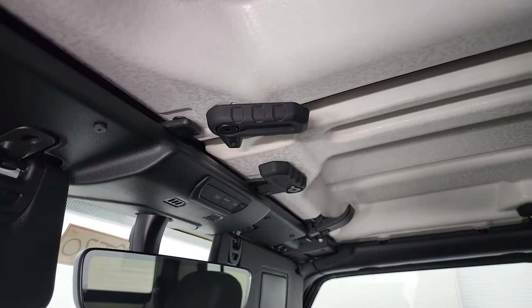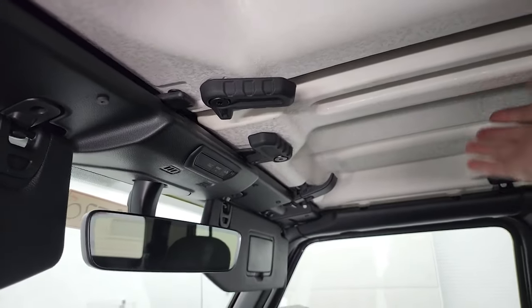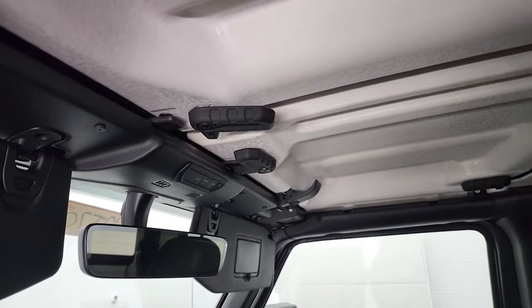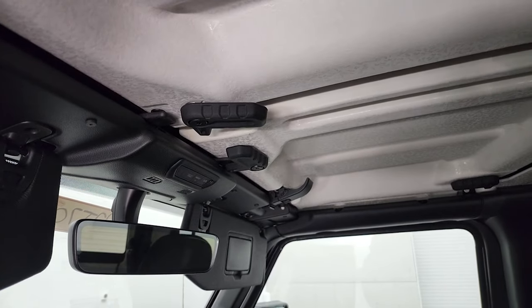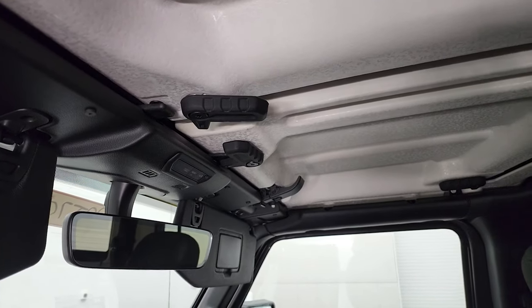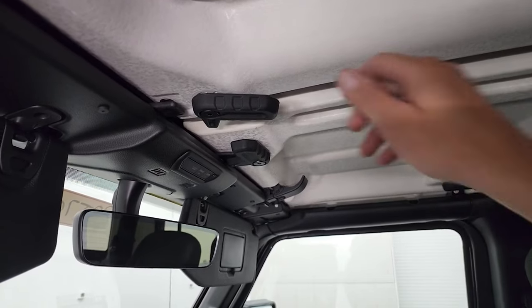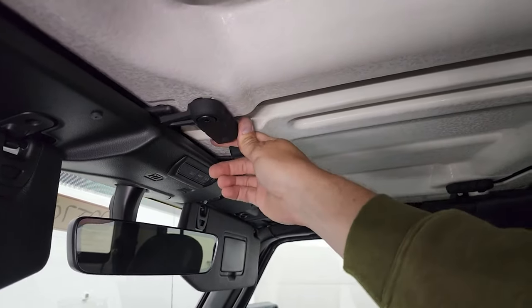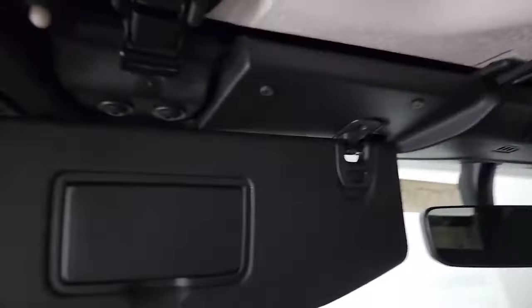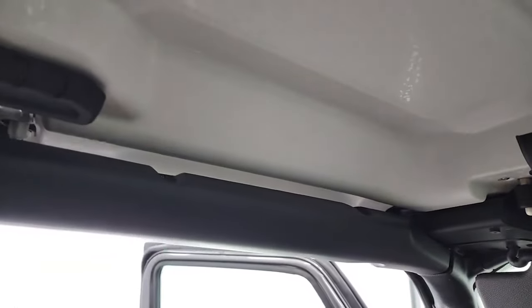Just remember that when you're putting your front panels back on, put the passenger side on first and then the driver's side on top. Everything should close nice and easy — if it's not easy to close, something's not flush and you're going to have leaks. They should all close pretty simply and easily.